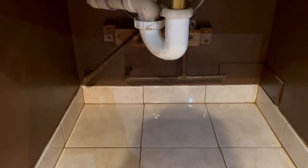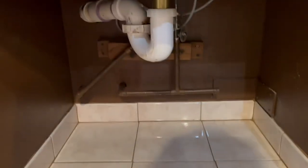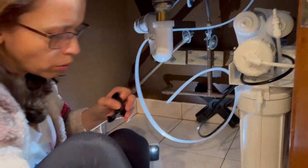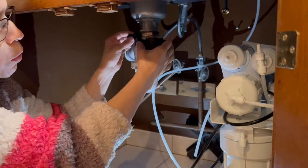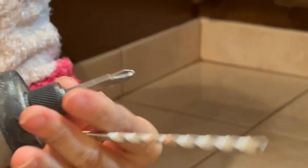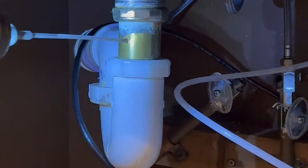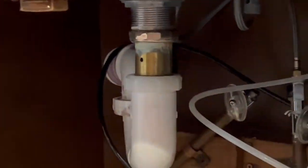My husband suggested putting everything out first as a layout — set it up like a plan so you have the idea. Right here I am looking for the perfect place to put the drain, because the pipes are a bit wide. I need to start in a place that is very well adjusted, and the perfect place here is this metal pipe, so I need to open a hole with the drill.